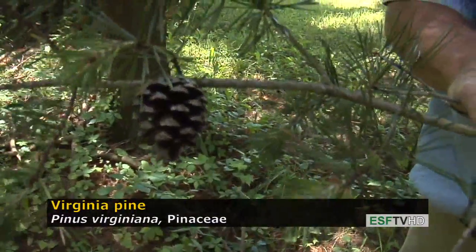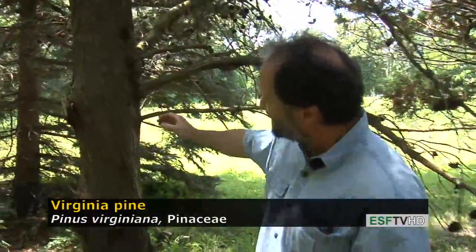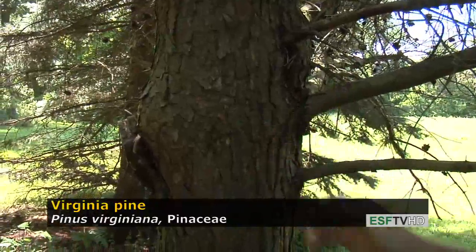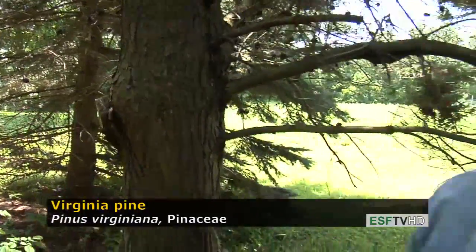Another important diagnostic feature of Virginia pine, like all pines, is the bark. The bark tends to have rectangular ridges with very shallow furrows and quite a bit of orange coloration — not the orange that you see in Scotch pine in the upper bowl, but orange throughout the bark, with very subtle underlying colors of orange.